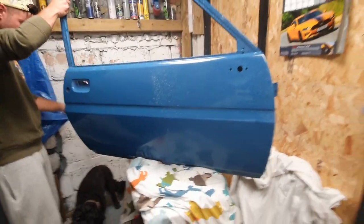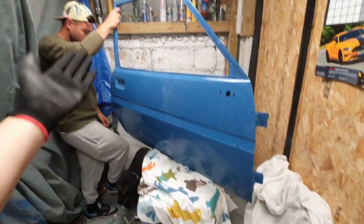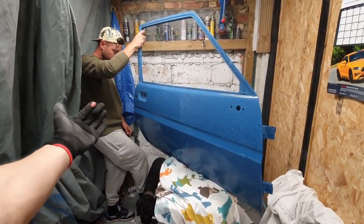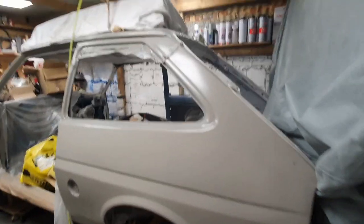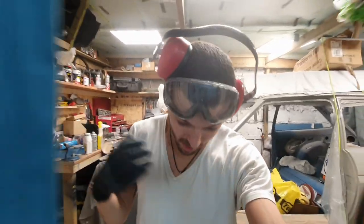We'll get there. It's important to try things on a door or small panel before you attack the whole car, because there's still the whole car to do. This is all the first time — we still don't know exactly what we're doing.